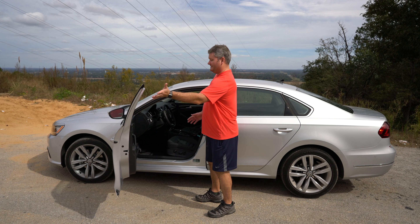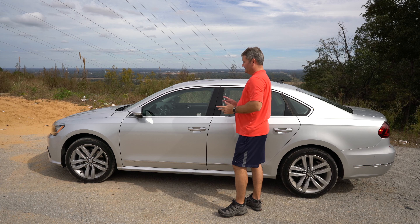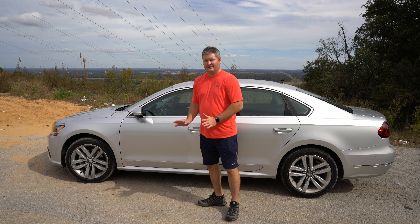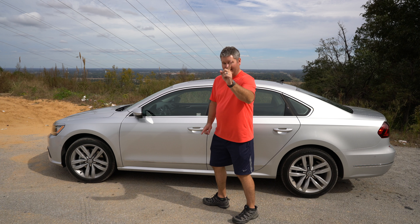I've got this key fob. It does have a standard key that will pop out, but I should never have to use that unless the battery in my remote dies. If your remote battery does die, how do you use a key to get inside your vehicle? That's a totally different topic.